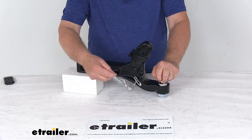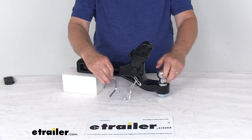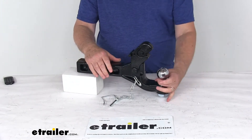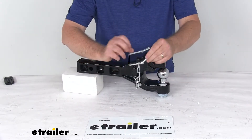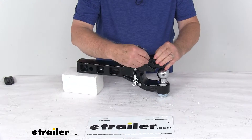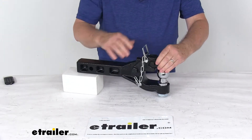The safety pin is included for when you use the pinto hook. If you're going to hook a lunette ring up on there, all you have to do is push that down — it'll lock right into place. And then for extra security, you just slide the snapper pin through, snap it, and it'll hold it there.